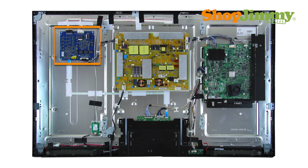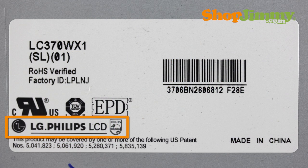LG and LG Philips LED driver boards are part number specific and do not require matching TV model number, serial number, or panel number in order to confirm compatibility. If the label found on the back of the panel contains an LG logo, the LED driver board will also be manufactured by LG and is identified by using the following part number pattern.